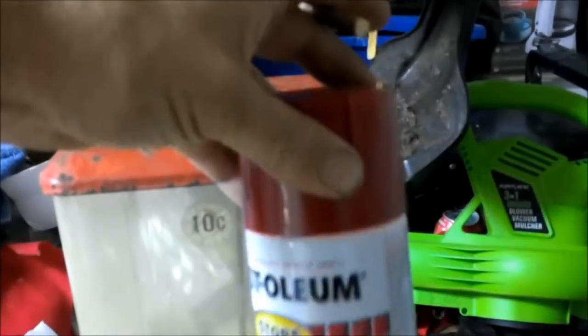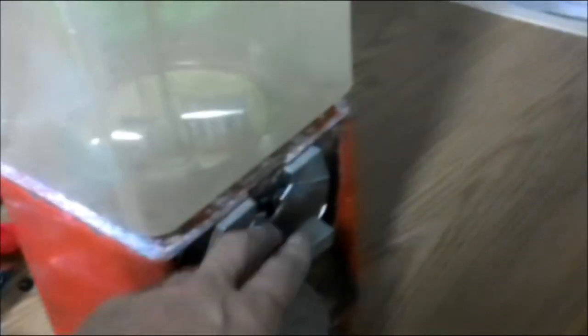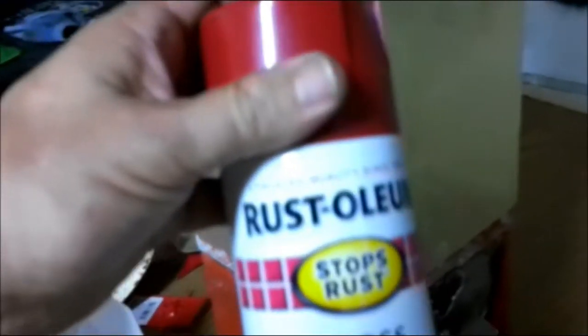Today we're going to be taking this apart and cleaning it up, shooting a little paint on it. We're going to be scuffing this up a little bit with some sandpaper. If I can, we're going to take the mechanism out of here and just sand it off a little bit, then shoot some paint on it.